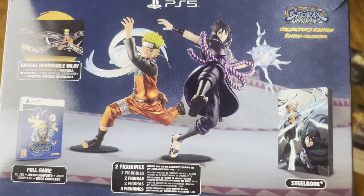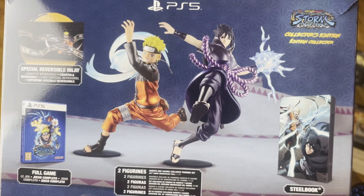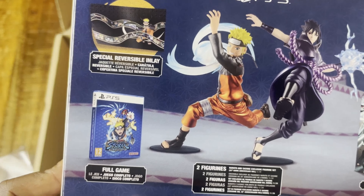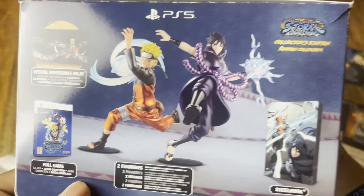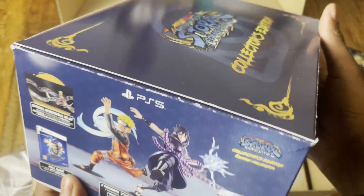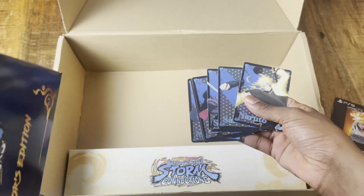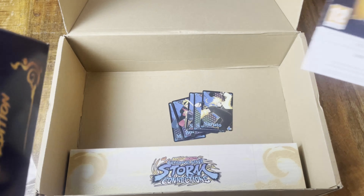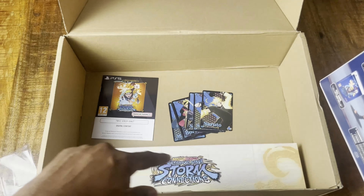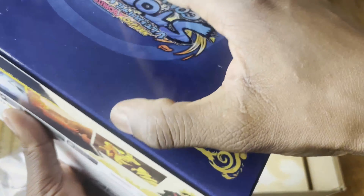Anyway, this is what we find in the box: two figures of Naruto and Sasuke, the steelbook, a special reversible inlay, and the full game. I think that's the standard edition content. In the premium edition you get these cards and I think extra DLC — not sure, but I think so. And of course there's the mystery item we'll look at in the last part of the video.